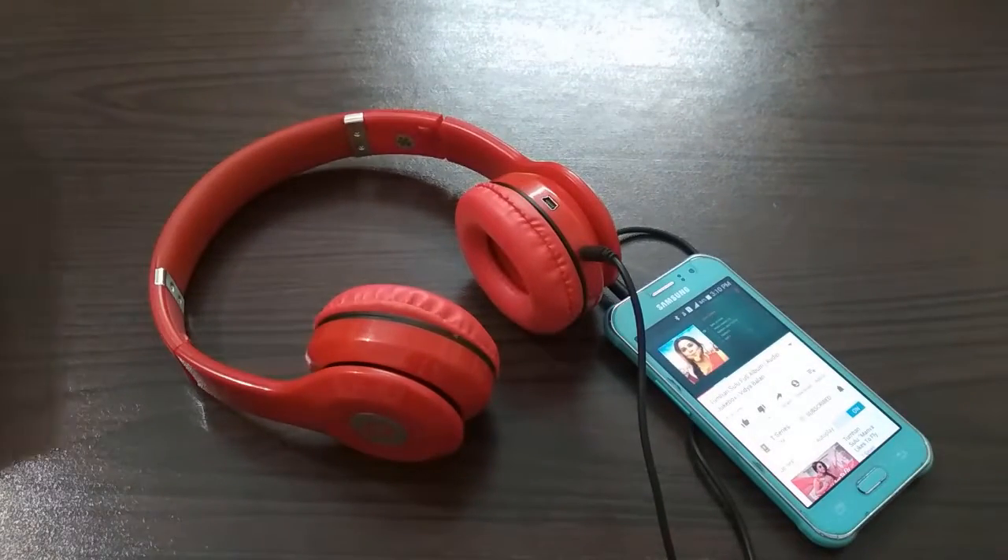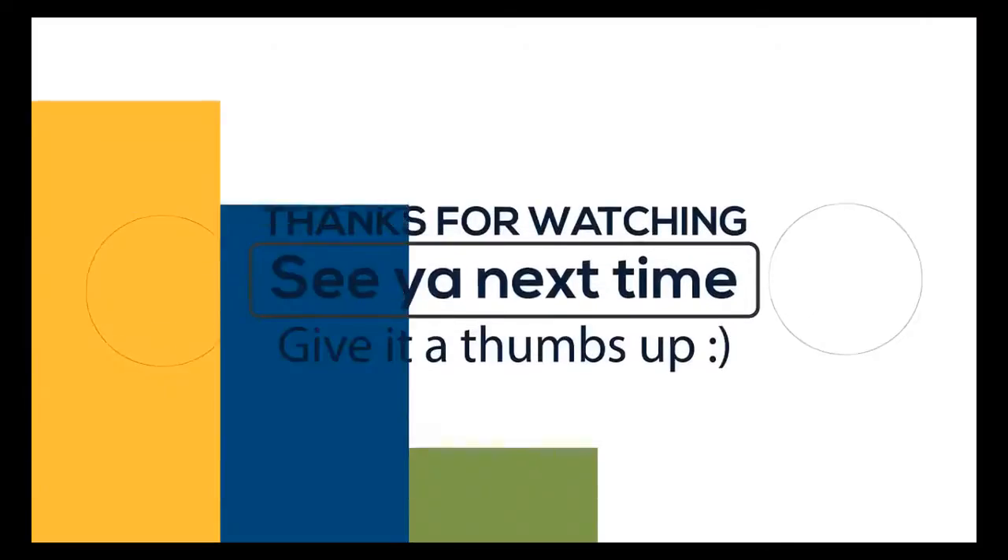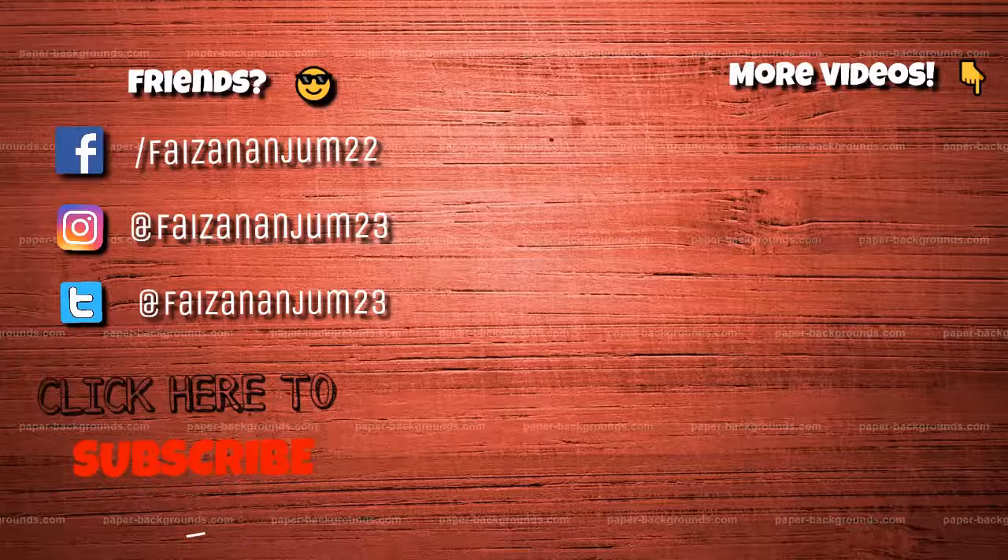I hope you liked this video. Share it with your friends and subscribe to the channel. I will see you in the next video. Thanks for watching.